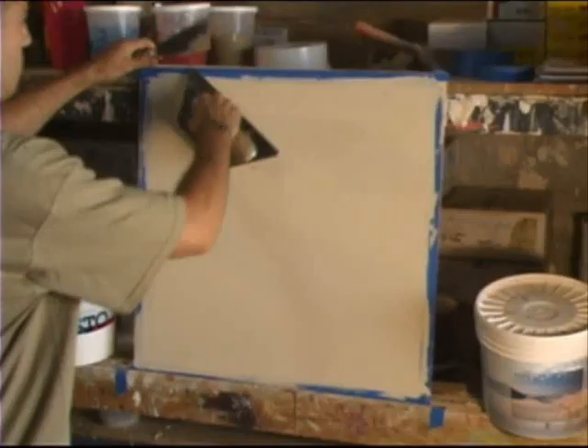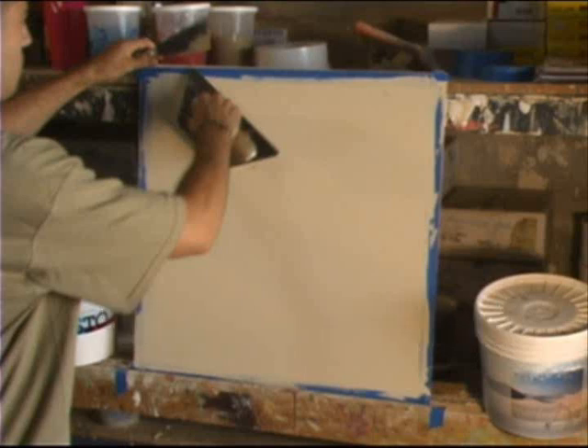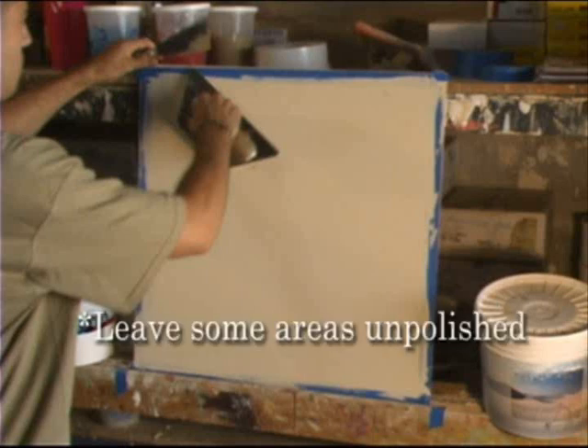This is a demonstration of a two-color fine marmorino. There are techniques for applying two colors or more on your trowel at the same time, but this is just a little bit different. The board in front of Giancarlo is ready for what would be his last coat. He'll apply the material — in this case the light brown — polish it, but not entirely. He wants to leave little areas not polished so that it will accept a different color.